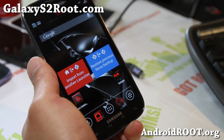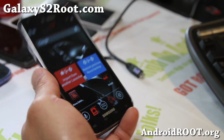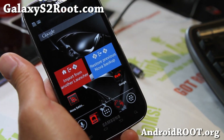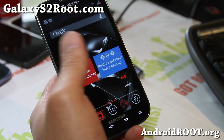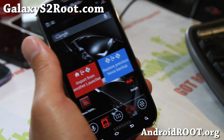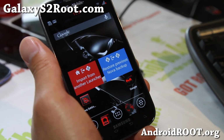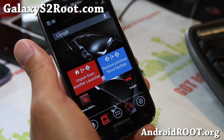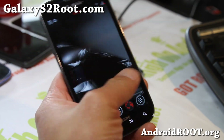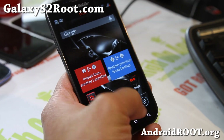Hi folks, this is Max from GalaxyUS2Root.com. I've got ROM of the week — the Sith ROM. This is like the Star Wars theme; you gotta collect all of them or try all of them by the same developer PTMR3, XDA user PTMR3. He made the Clones, Drones, and also Jedi Master ROM which were just super fast.